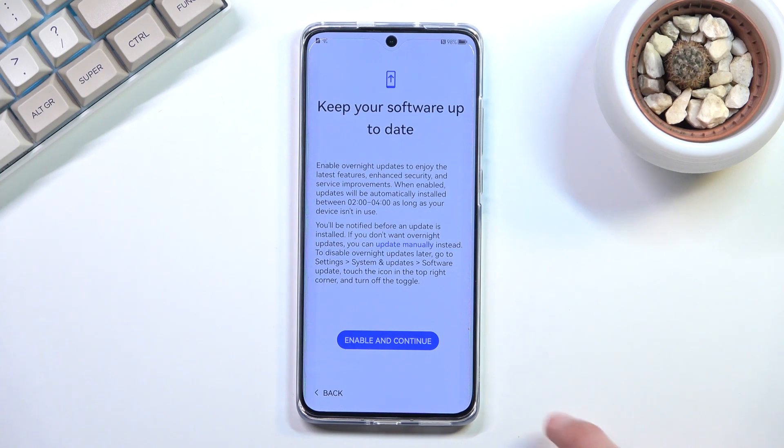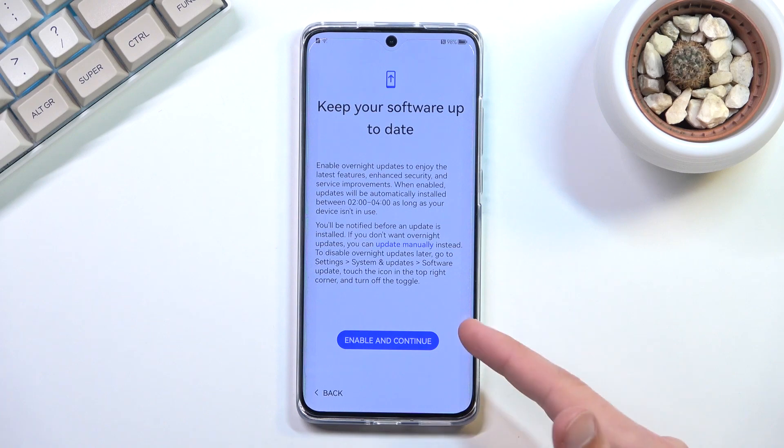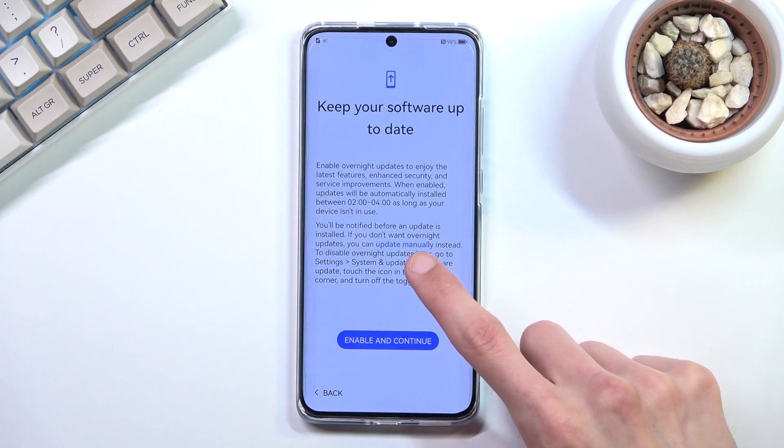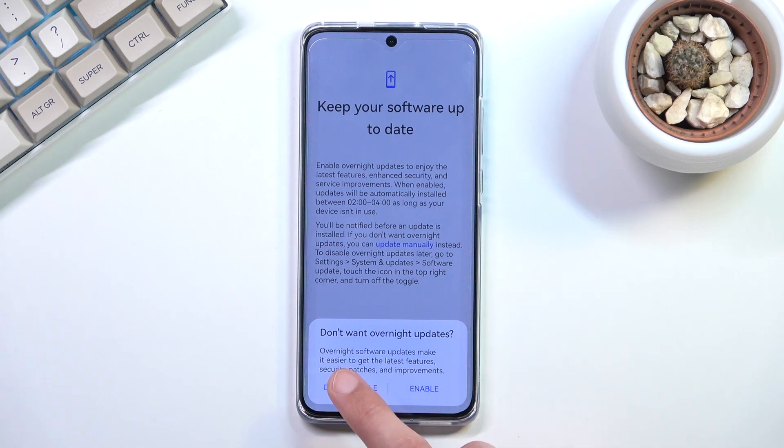The next prompt is 'Keep Your Software Up to Date.' If you don't want automatic updates — note that it was disabled by default on the earlier page with personalized ads — the device asks again here. If you don't want it, there's an 'Update Manually' option hidden in the text; select 'Don't Enable.'